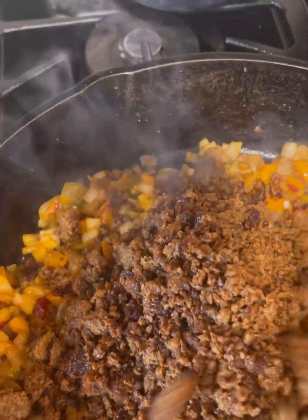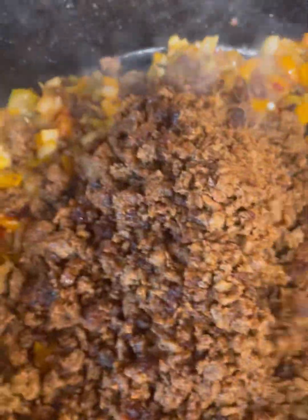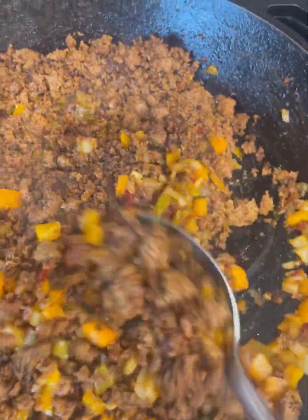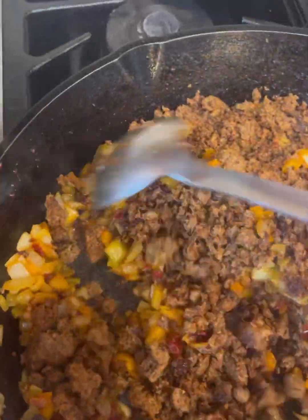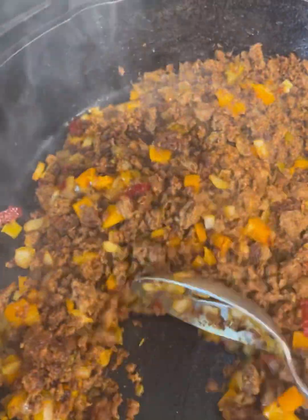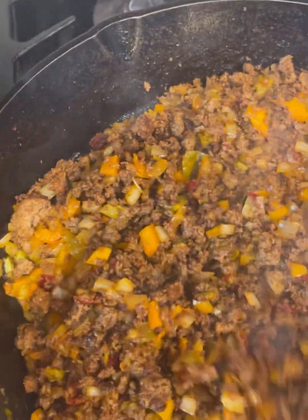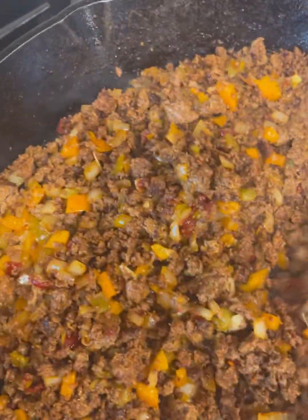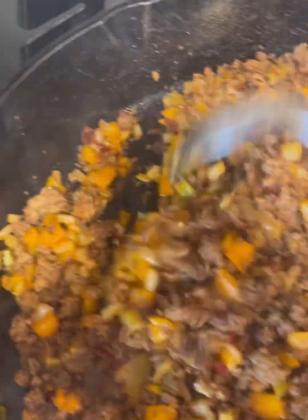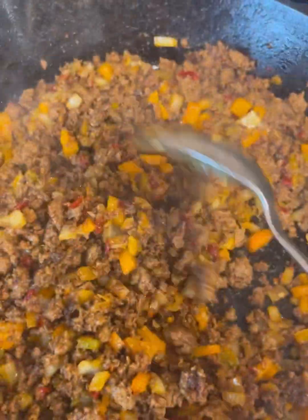I'm adding back most of the chorizo but not all. I ended up cooking about six pounds, so the rest will go into a Ziploc into the freezer for another use. I cook this all together until it's nice and hot and yummy. Then, to save myself grief and time and cleaning, I'll scoop all this out into a separate container and get the eggs in. Once that's done, we'll mix it all together, add our cheese sauce, and then assemble.